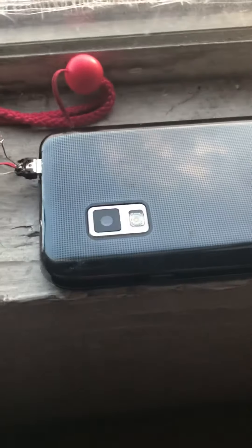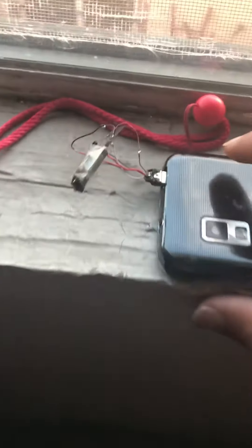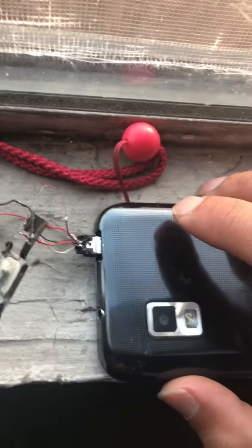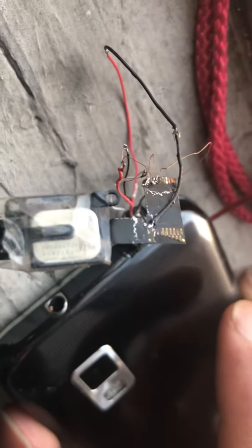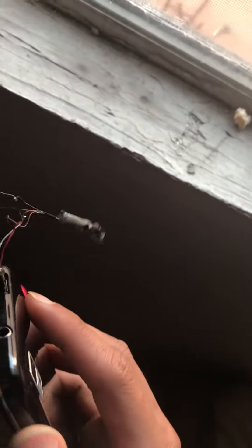This camera only has one camera on it, so I make it like a selfie camera, a dual camera. But somehow I can't get this thing to work, and then when I use the software, the app...